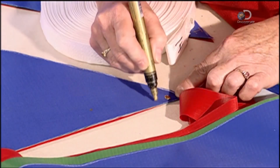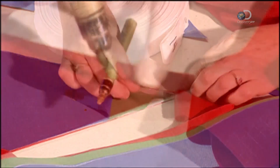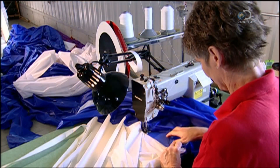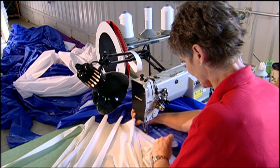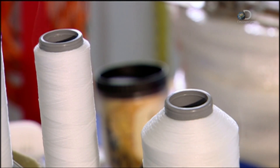After tracing each template with wax crayons, the fabric is cut by hand, and the corresponding code number is marked on the back of each piece. Then, following the plan, the pieces are sewn together like a giant quilt, using heavy-duty thread.